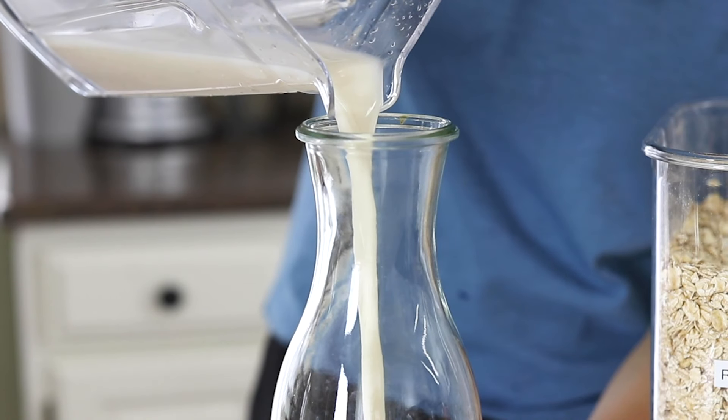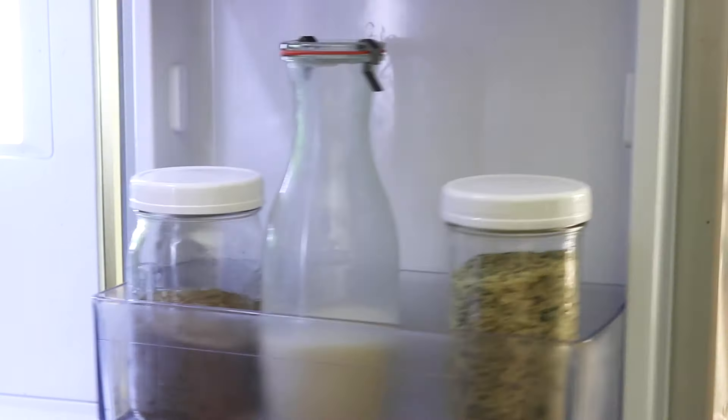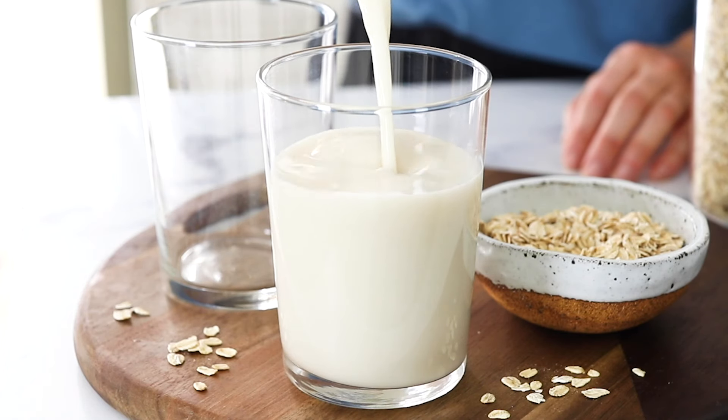You can serve this oat milk right away or save it in the fridge for up to four days. Separation is normal with homemade non-dairy milks, but all you have to do is shake it to make it look creamy again.